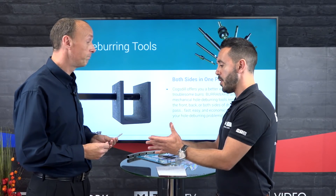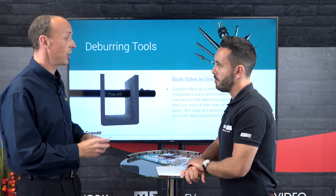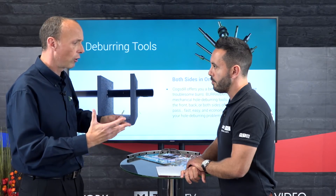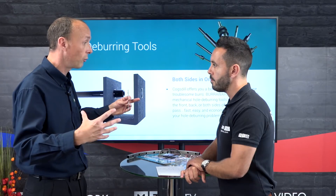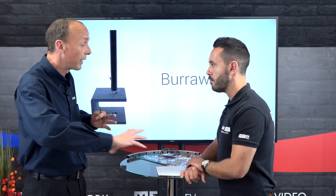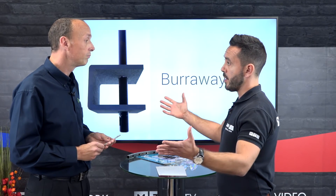What kind of benefits would you see using this type of tool in regards to time saving and consistency? It saves time and gives you a more consistent deburr. You could put it on a CNC machine or a pillar drill. We have applications in the field with structural steel manufacturers who drill parts for buildings — high beams — usually on a big CNC drilling machine.